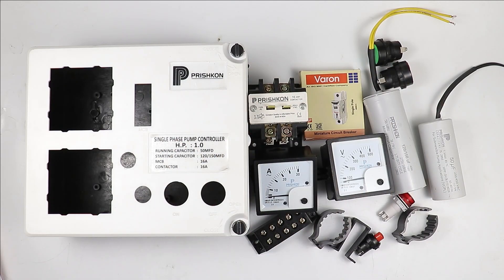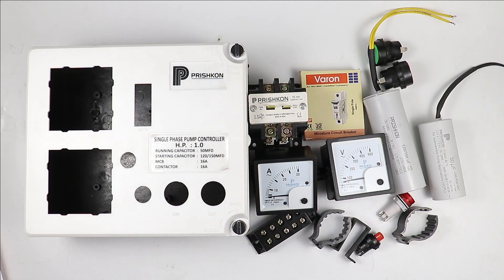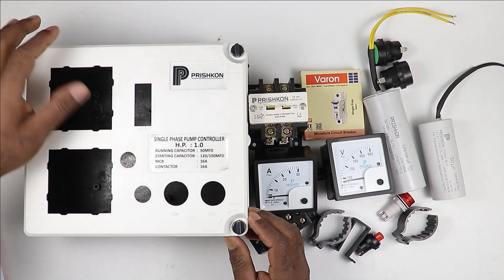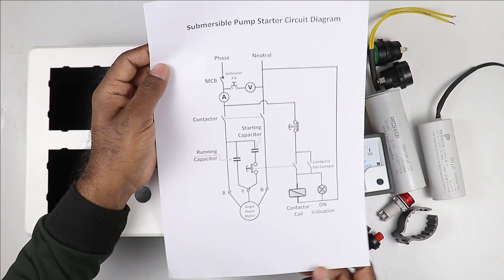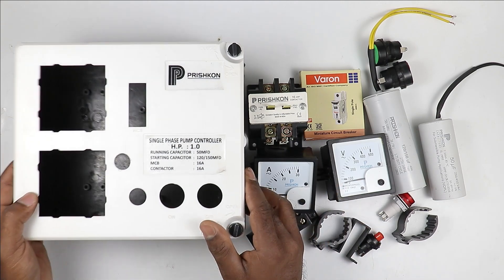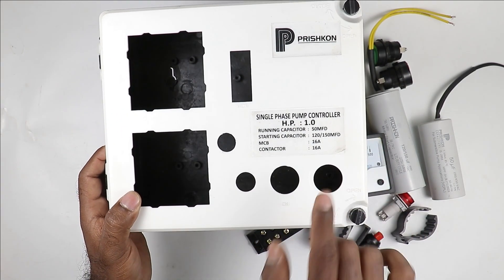Today through this video we will learn how to do control wiring of a single phase submersible pump starter. I have a distribution box here in which I will mount all the electrical components and explain the wiring through a circuit diagram. The submersible pump starter I am going to make is for a single phase motor of one horsepower.